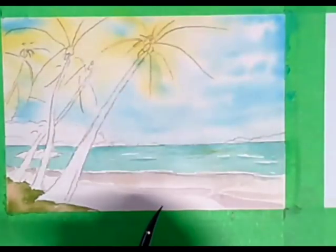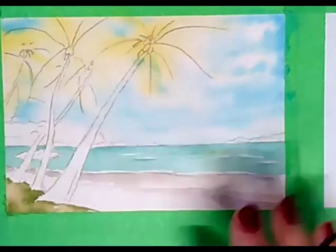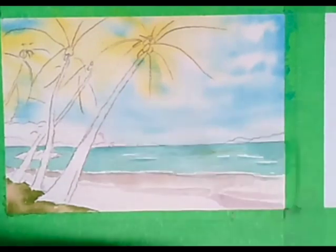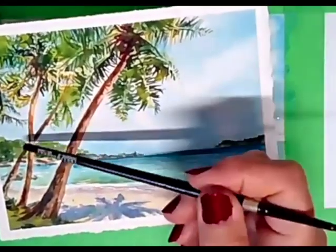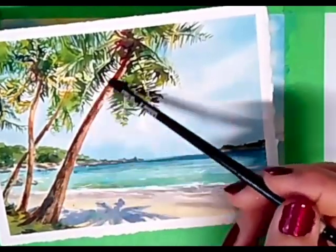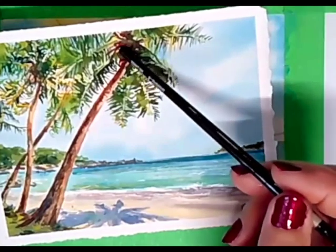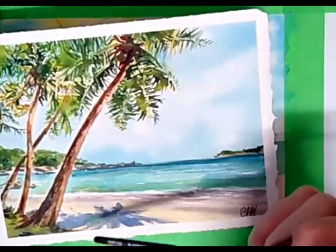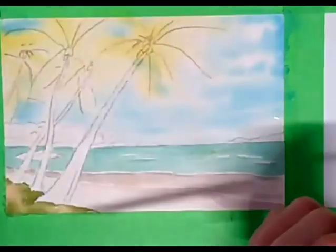Now, tree trunks. I need the ocean dry before I do that because I don't want my tree trunk color going out into the ocean. The colors we're going to use: raw sienna going on first, then while the raw sienna is wet, we're going to add burnt sienna. Then we'll mix ultramarine blue and burnt sienna to get these lovely dark browns. You can do a lot of that wet-in-wet. At the top of the tree — these are coconut palms — there are very dark parts that come out of the center and stick out. So we can put those in as well. We need the ocean dry before we do any of that.